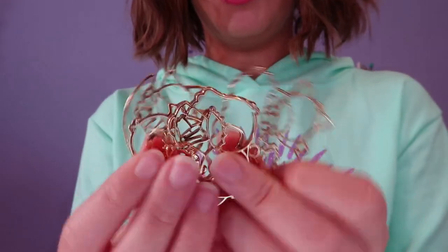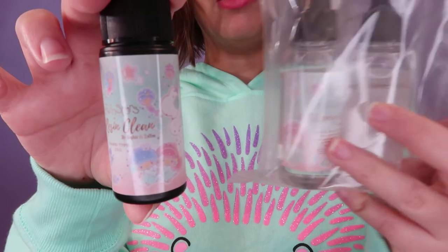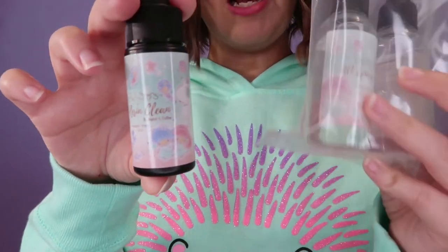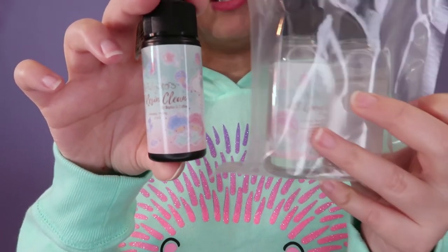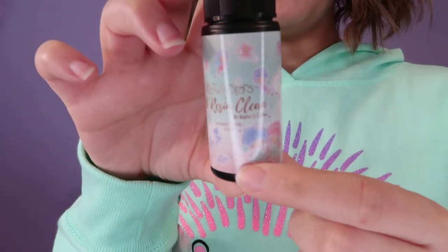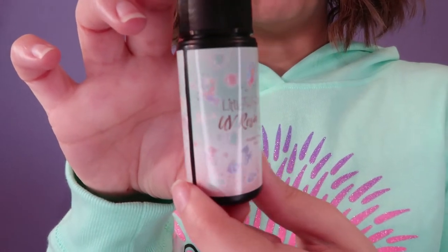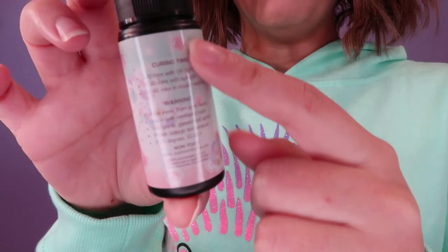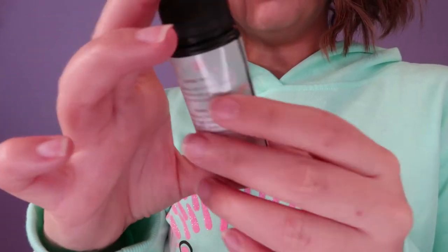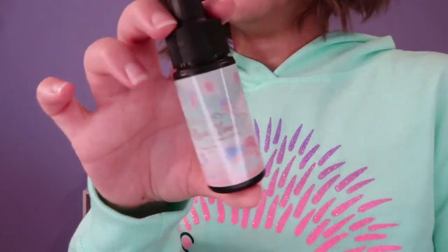We also got a clear UV resin and an AB epoxy resin. I did not expect to get both, which is very surprising. I haven't tested the epoxy resin yet, so I need to see how it works. As you can see, it also has the Little Twin Stars art on the bottle, which is adorable. It also shows the curing time, which is very nice. This is 25 grams — the regular size you always get in the Sophie and Toffee box.